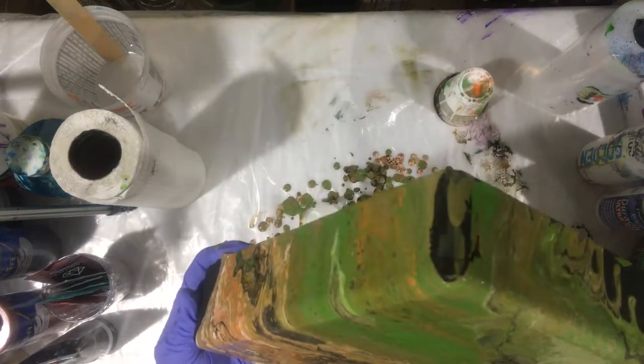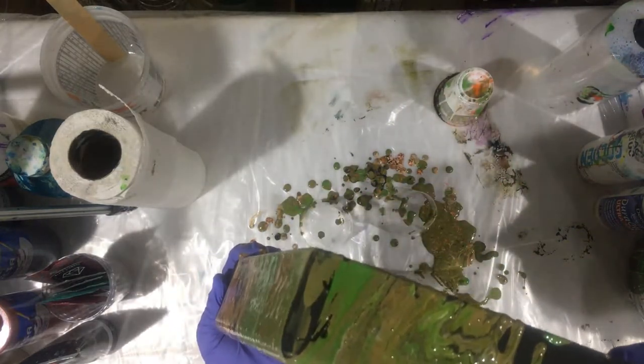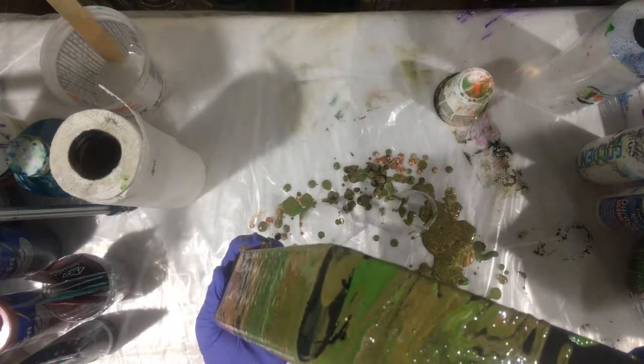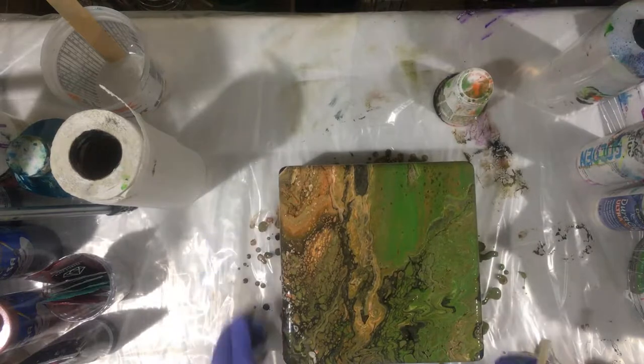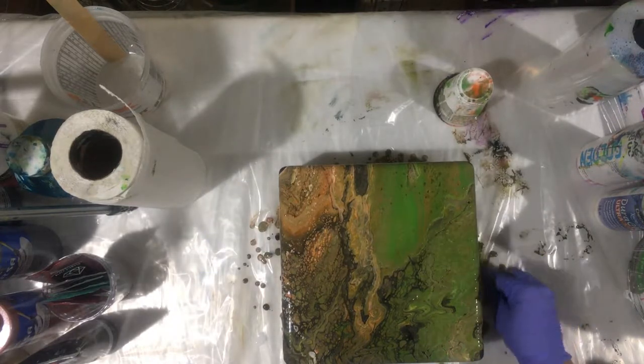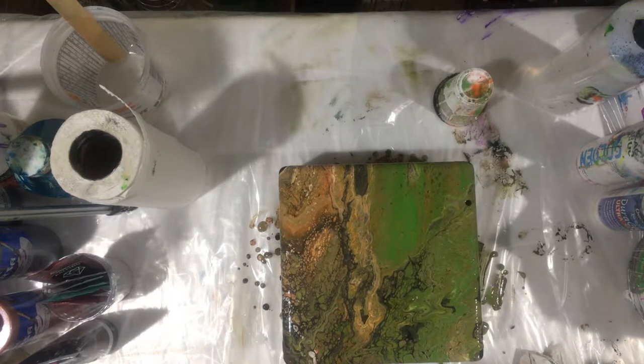This is a very unusual color for me — wow — but I'm liking it, I'm really liking this color. It's a very pretty design because it looks so good, I don't want to mess it up.